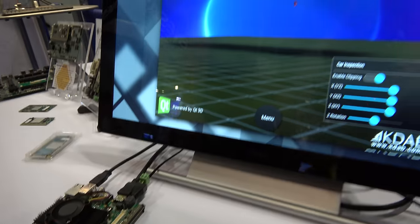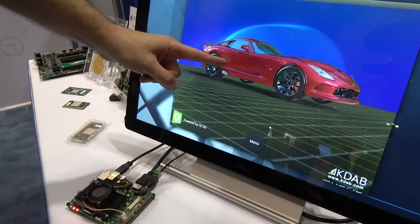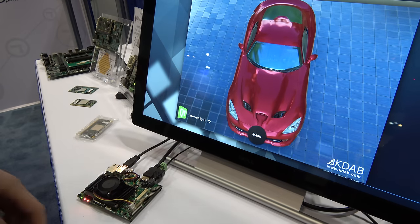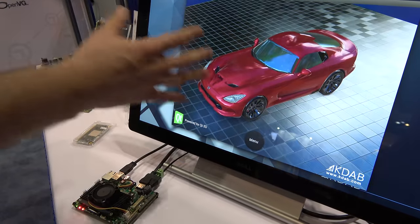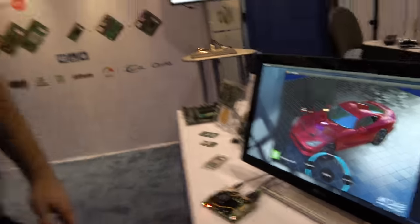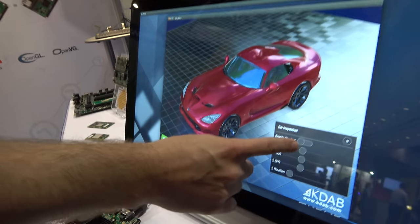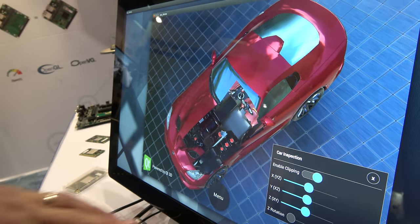This is another demo based on the TK1 — NVIDIA Tegra K1 — highlighting another very optimized version of Qt. This is from our service partner KDAB, showcasing very nicely rendered graphics: all real-time, full HD on a touch screen. This could be an application for automotive inspection — when cars come in for service, technicians can inspect the car, see where the engine is, and check where components are located. Just a demo to showcase the performance of our products.